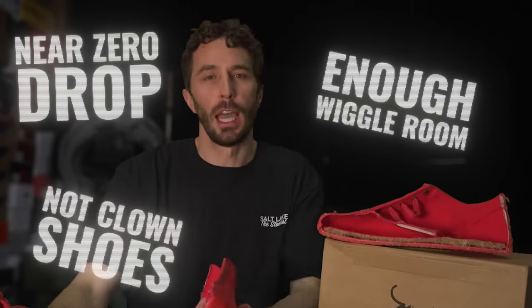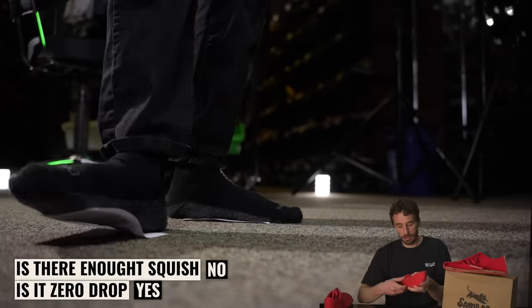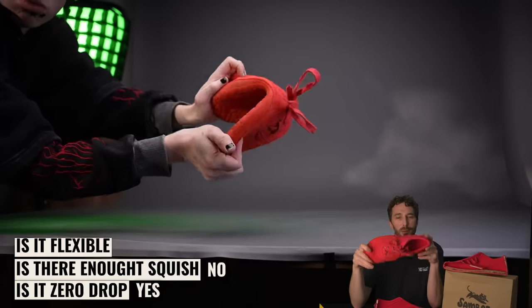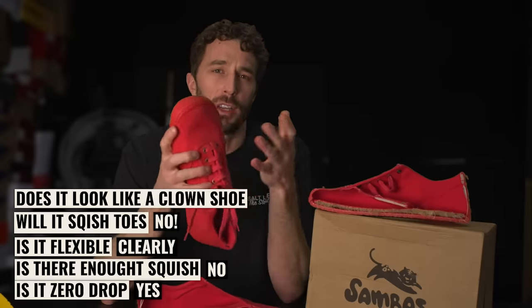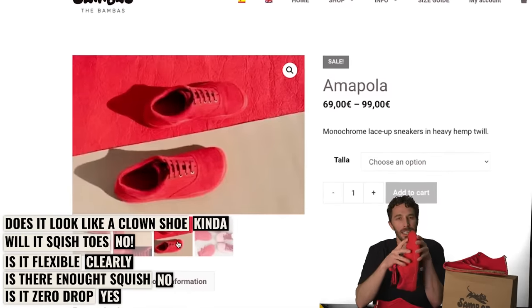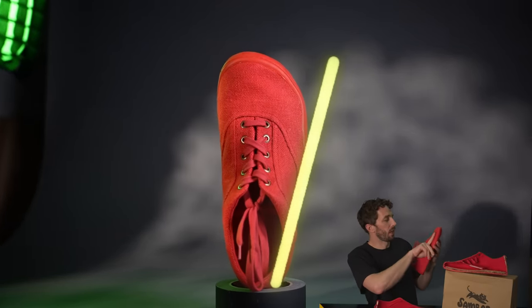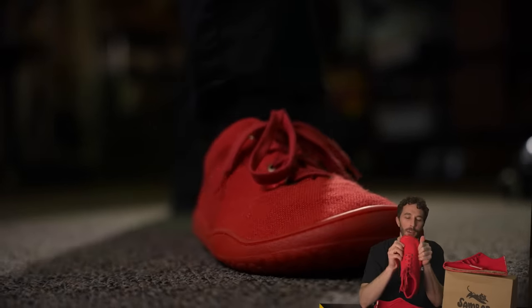Does this pass all the requirements for my perfect casual sneaker? Is it zero or near zero drop? Yes. Is there enough squish for long days of standing and walking? Not for me — some of you that like these shoes don't want anything under your foot, but I need more squish. Is it flexible and articulate? Clearly yes. Is it going to squish my toes? No way — there's plenty of room, room for extra toes in there. Does it look like a clown shoe? These brands do a really good job finding the right angle on social media, and they look really nice — but sometimes you get them in hand and they're wide wide. That's kind of what happened here. They look great in photos, but I have really narrow feet and they're just a little too wide for me. Being bright red obviously doesn't help either.